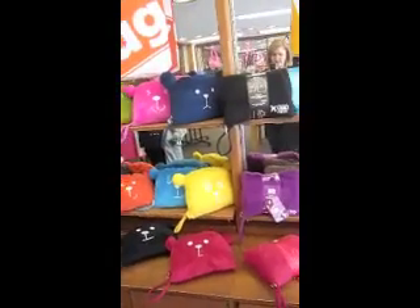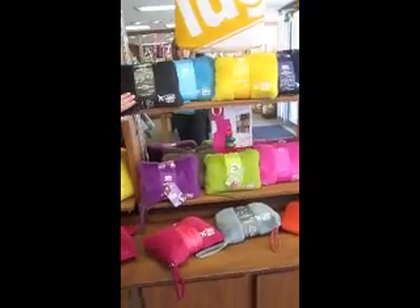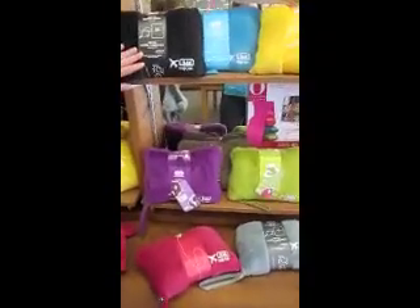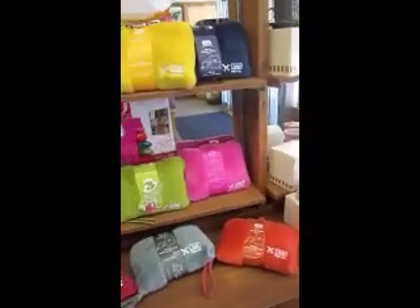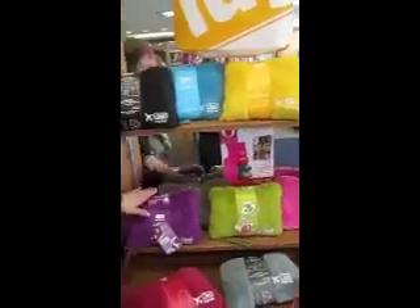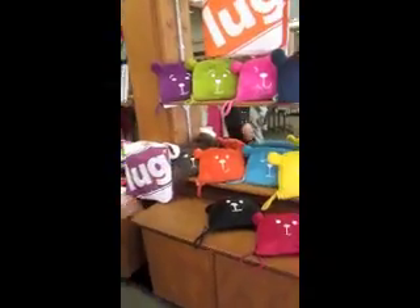Very soft, totally machine washable, really neat. And these are very nice as well — they're not teddy bears because these are made for adults. It's the same concept: a blanket inside with an air pillow to blow up and put in, great for travel on airplanes. For kids, great just for travel in general.